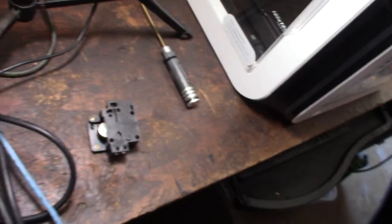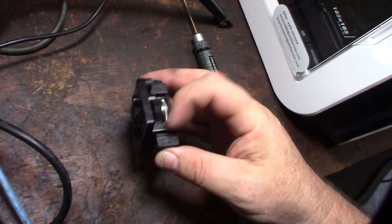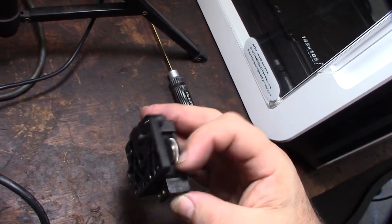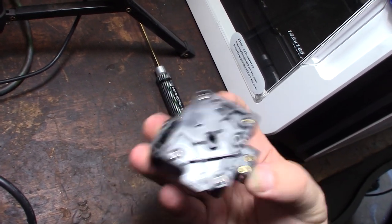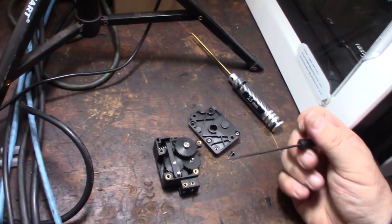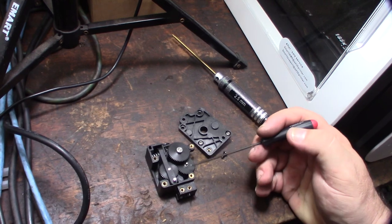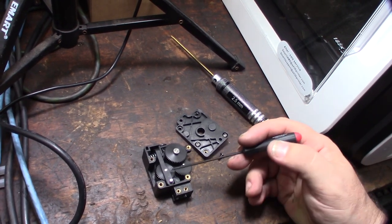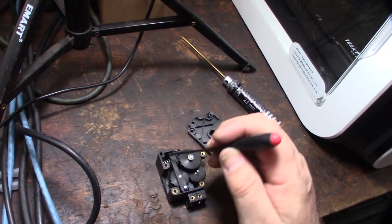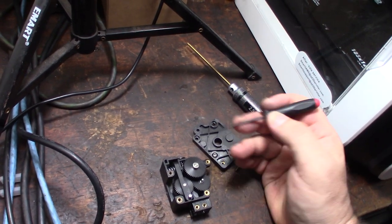Here's the extruder — it uses large LGX/Bondtech-style gears. I've actually designed a couple of extruders based on this concept, like the Botamus Maximus and others I haven't uploaded yet. These larger gears are a lot better than original BMG-style gears. One downside: there's no way to adjust the spring tension — it's automatic, no manual control.